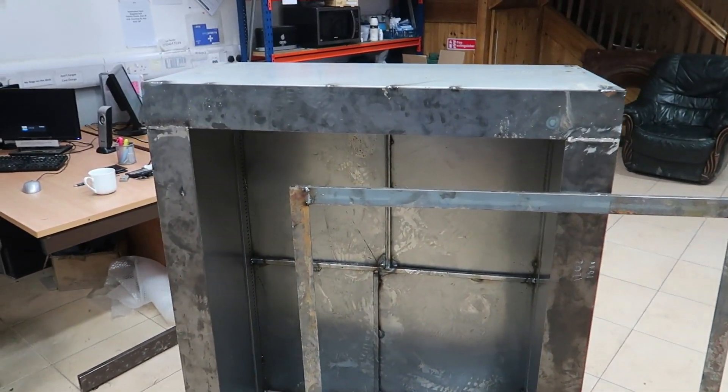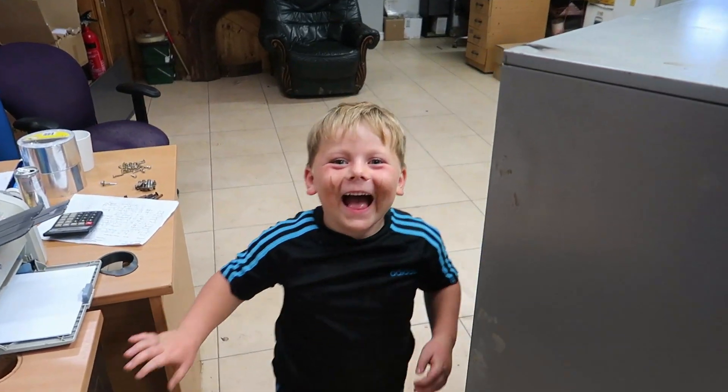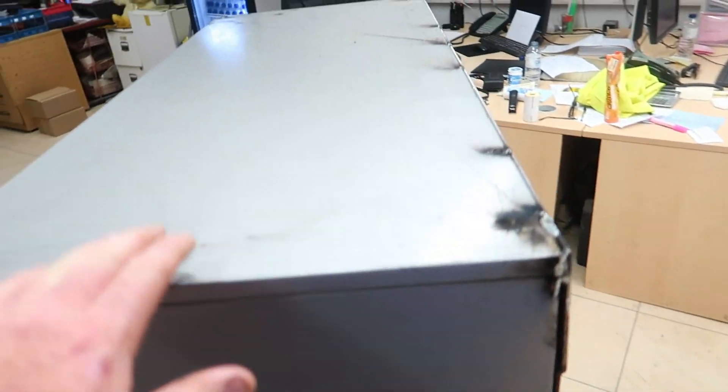This is my new powder coat oven. It is just a normal filing cabinet — nothing special about it. And all I've done inside...